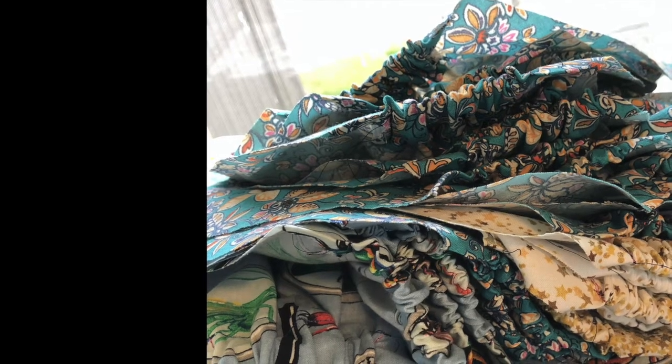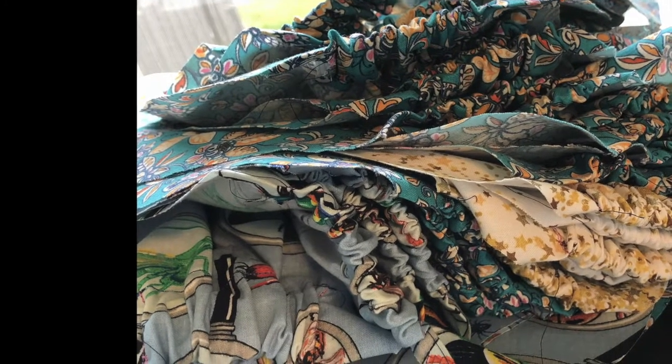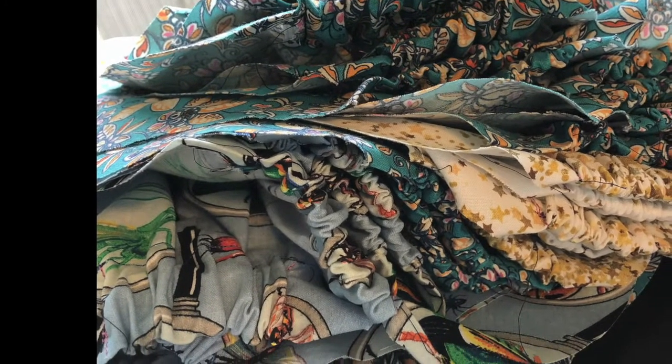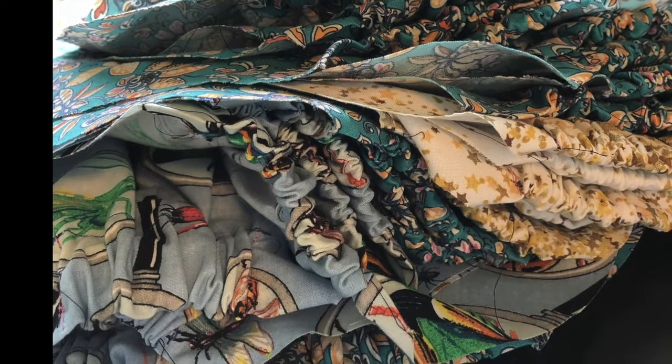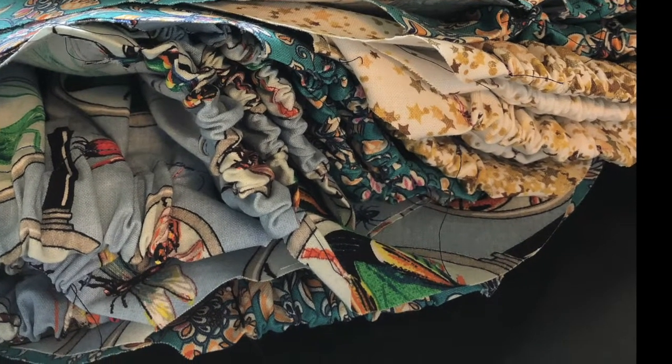Now that I've made a couple of batches, I've come up with some time savers to move sewing these along. Some are straightforward — just doing a given step for all the pieces at the same time — but some are things I figured out after doing something the long way way too many times.